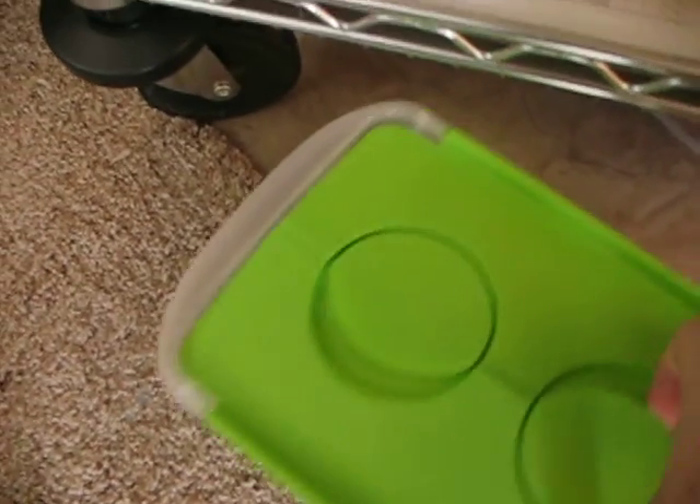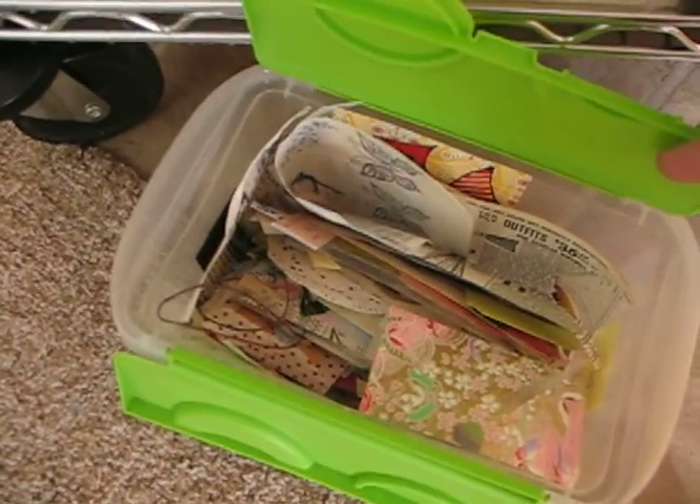And then this little bin — I'll be working on something where there's a lot of scrap paper, and I'll just set that next to me and put all my little scraps in there, and then later on I'll separate it all out. These two bins right here are pieces of scrap paper that are bigger and I haven't decided just what to do with yet.